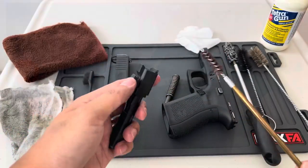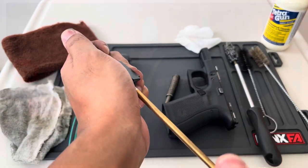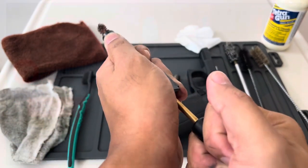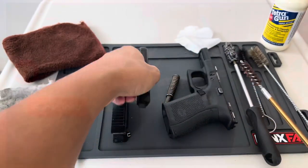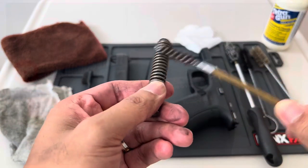Next we will use the bronze brush in our barrel to remove the debris. Insert it three times to make sure that any dust or debris is removed, and next do the spring as well.